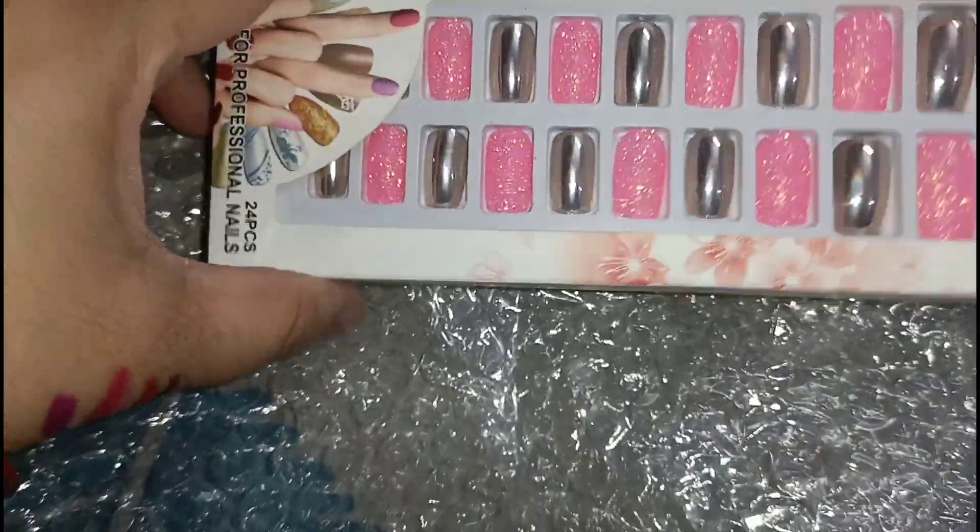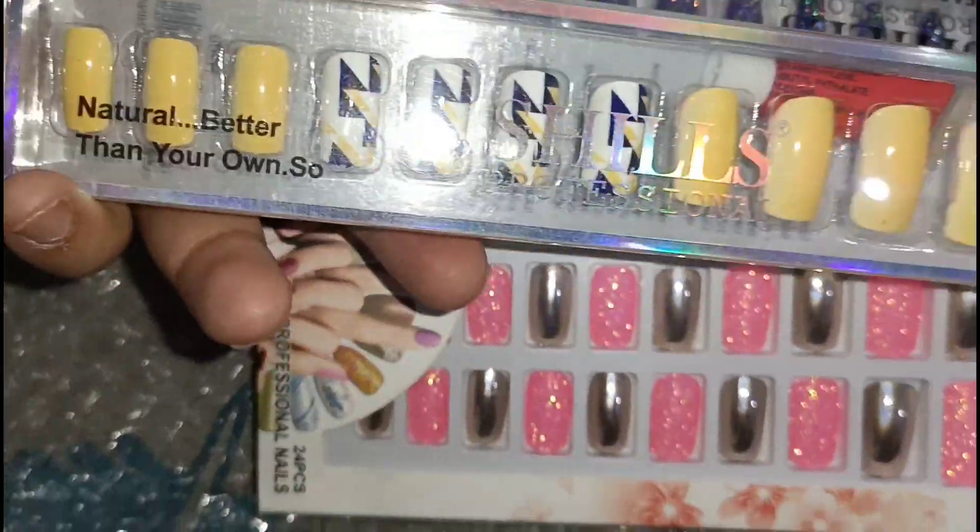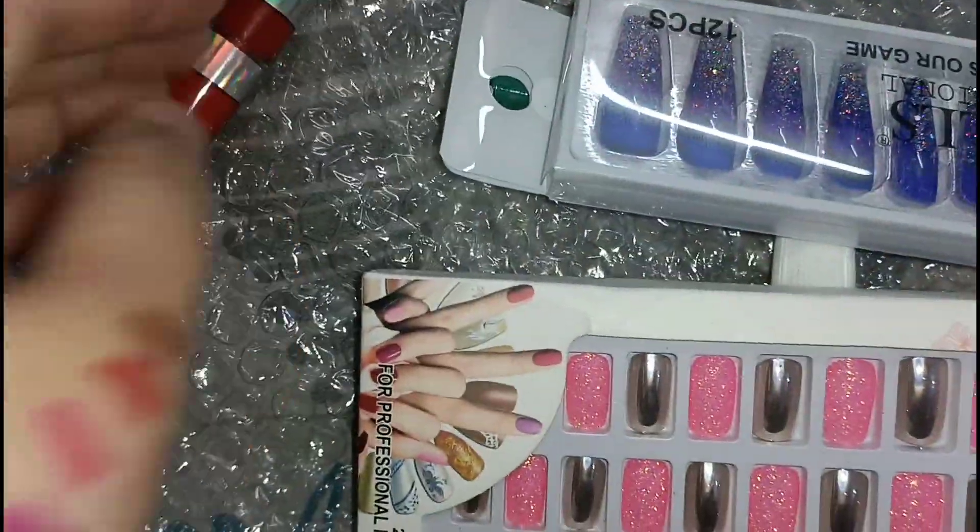Friends, if you like these nail extensions, you can also try to get them. If you like this nail extension and would like to buy them, you can. I will share the name and link so you can order.